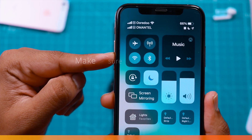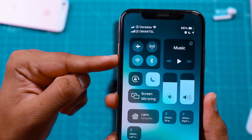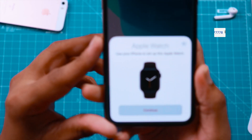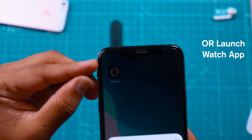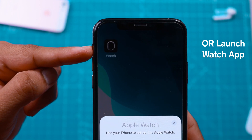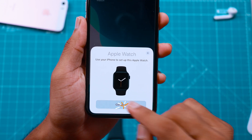You also want to make sure that Wi-Fi and Bluetooth is turned on on your iPhone. When the Apple Watch is ready to be paired, your iPhone should show this prompt. You can use this prompt and continue setting up your Apple Watch, or you can also launch the Watch app on your iPhone to start pairing. For now, I'll use this prompt and hit Continue.